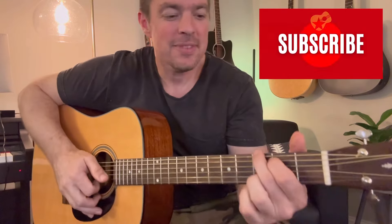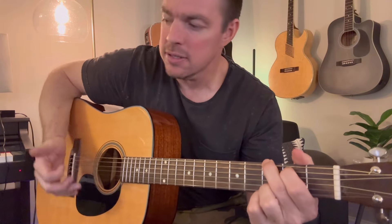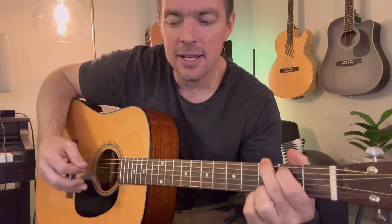The other day on my Matt McCoy channel, I did a little video where I played 'Neon Moon.' And a lot of y'all DMed me and said, man, you've got to teach that style.